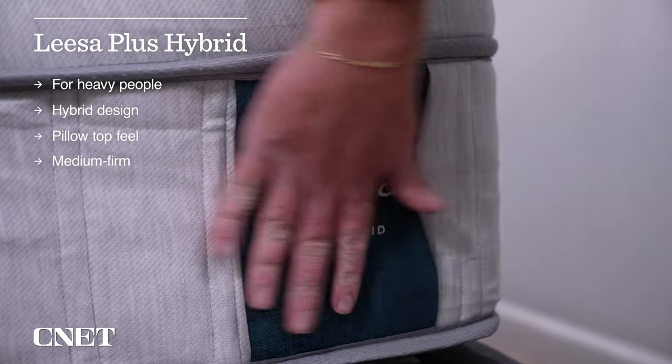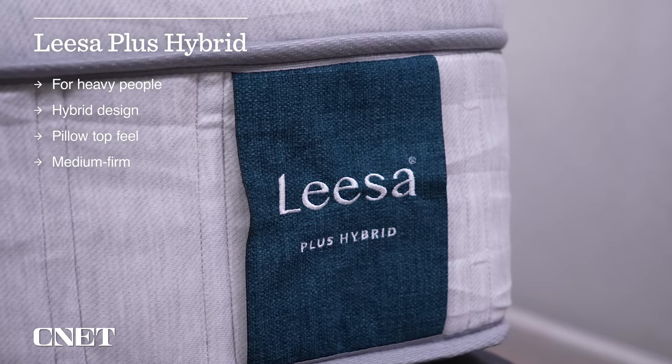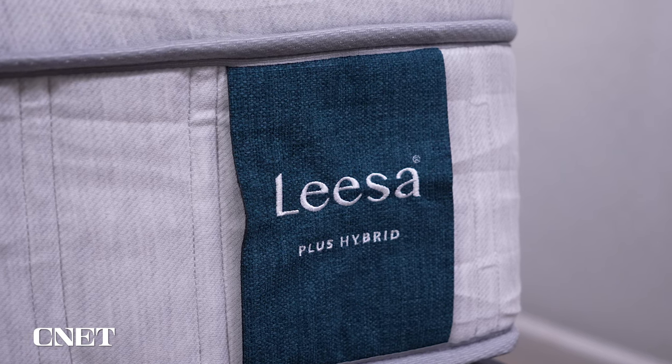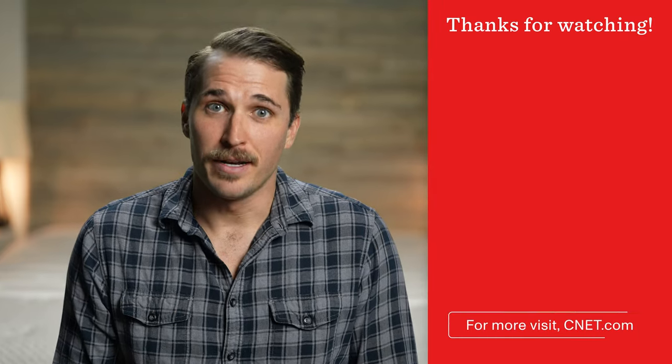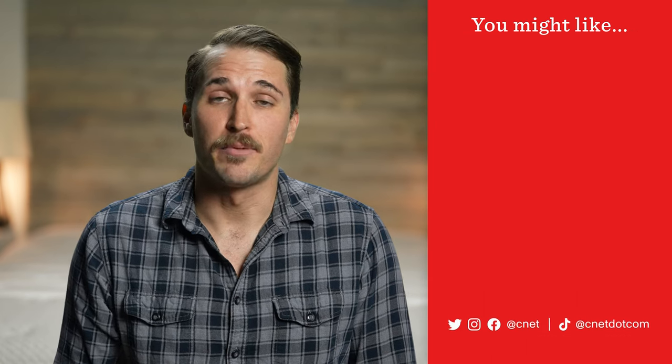That's pretty much going to sum up this review of the Leesa Plus Hybrid Mattress. For the final verdict: if you're a heavier person looking for an ultra supportive hybrid bed with a pillow top feel and a firmness profile that accommodates all sleep styles, it's hard to go wrong with the Leesa Plus Hybrid. Write us down below in the comments and let us know your thoughts. If we helped with your mattress decision, like this video and subscribe. Check the description box for tons more information and that discount code.